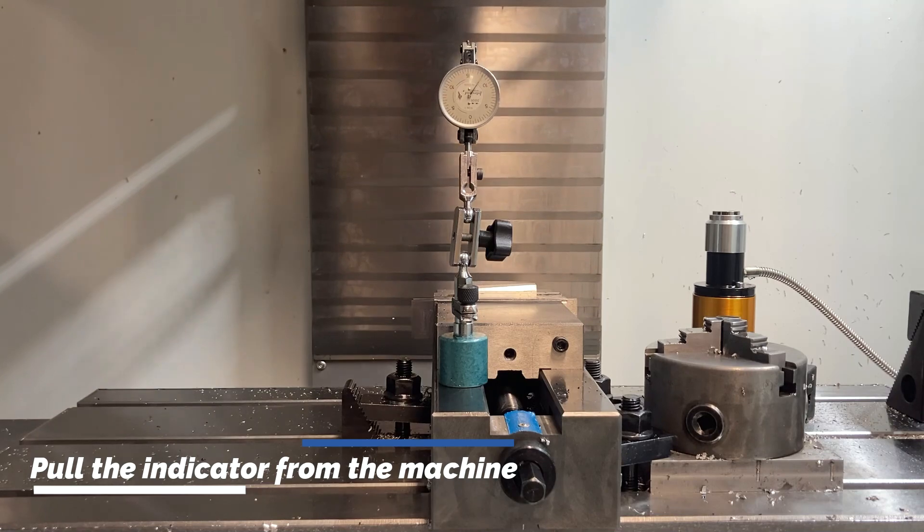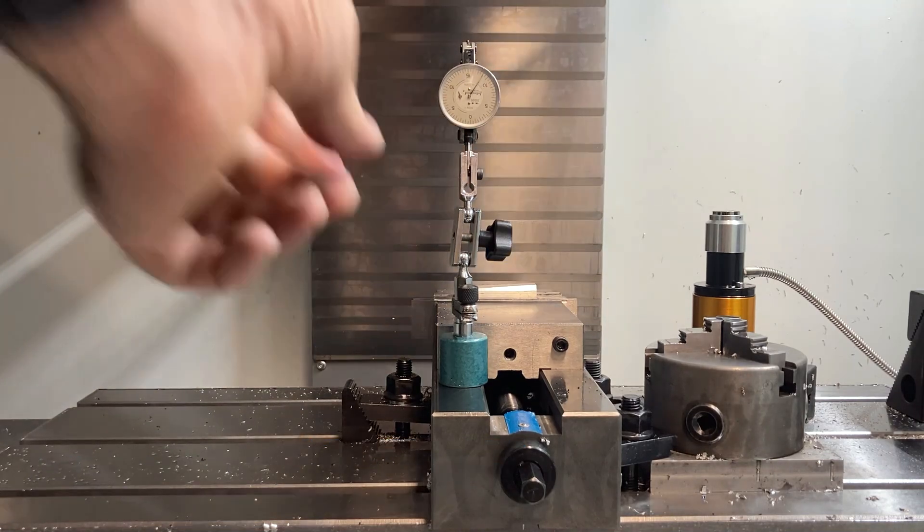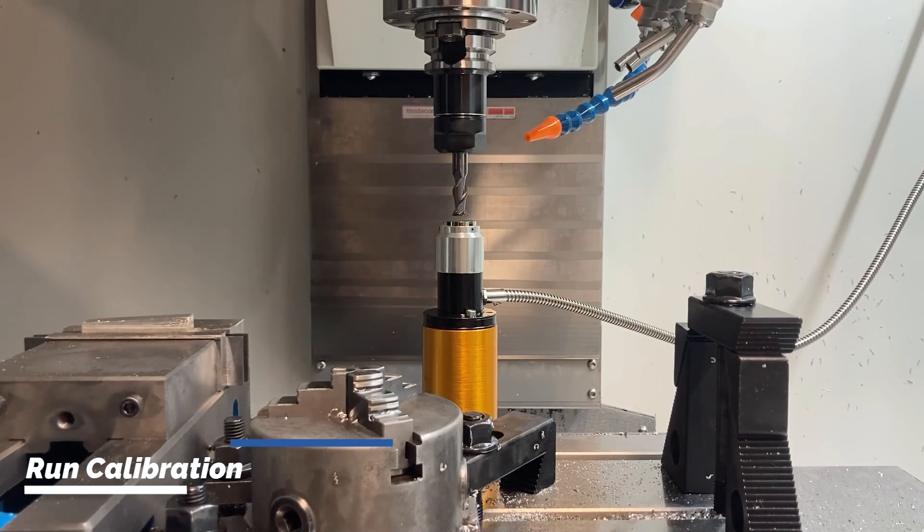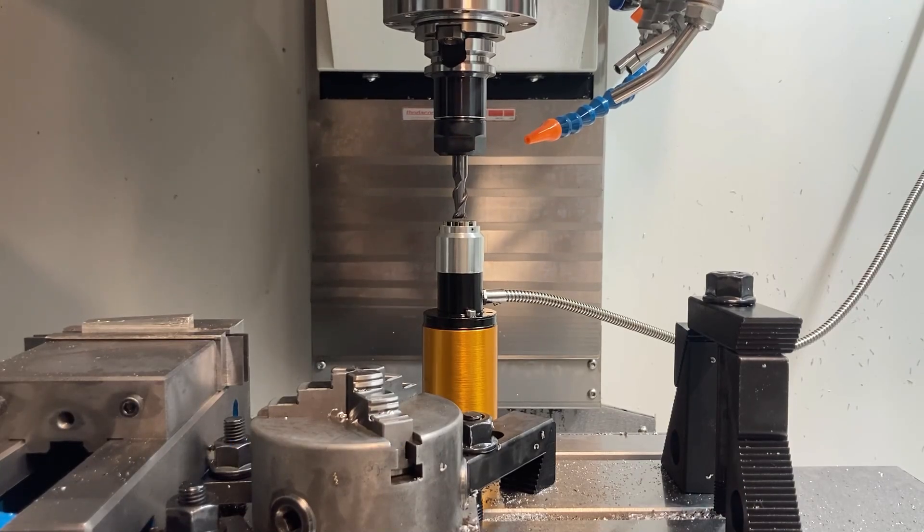After the length has been established, we're going to pull the indicator from the machine. Every machine will have its own manner of calibrating its tool center. Here we just have a simple end code.